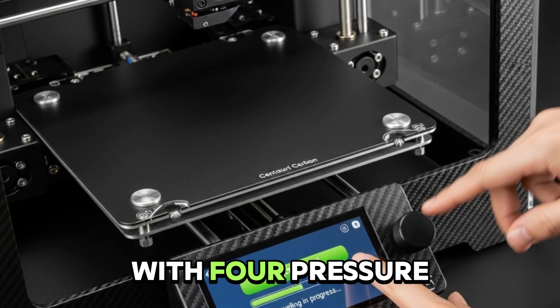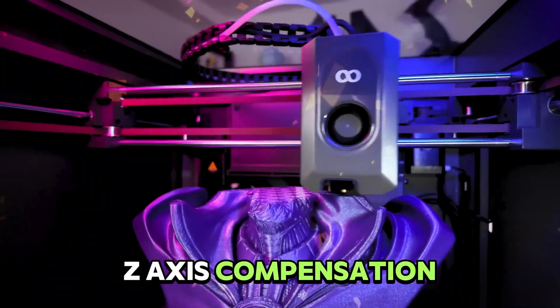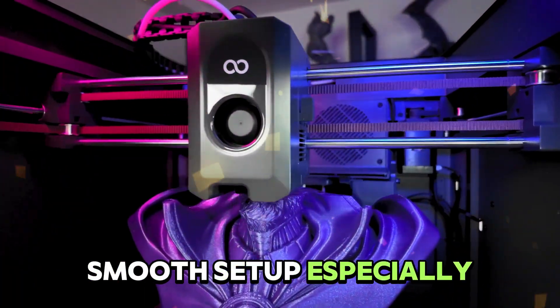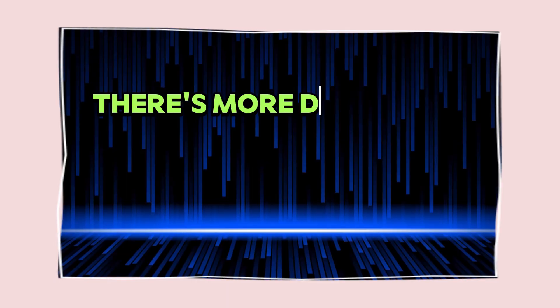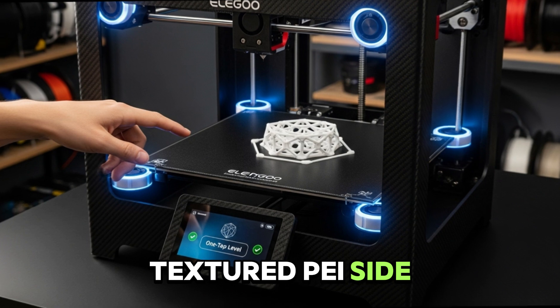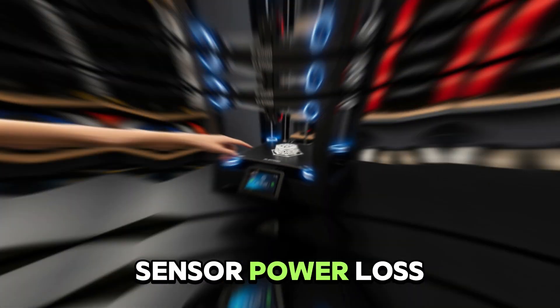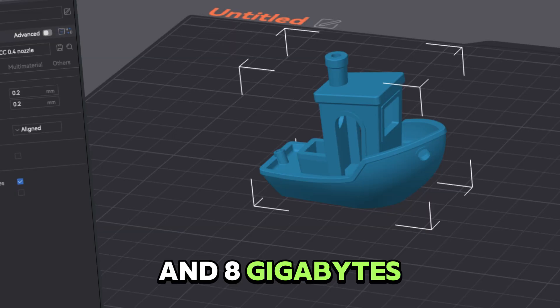Automated bed leveling with four pressure sensors, one-tap leveling, and built-in Z-axis compensation makes for smooth setup, especially for busy or new users. There's more: a dual-sided flexible magnetic build plate with a textured PEI side plus smooth PLA side, filament run-out sensor, power loss resume, and 8GB internal storage.